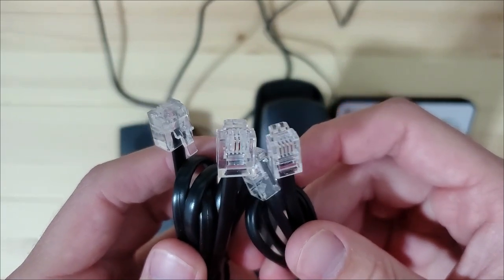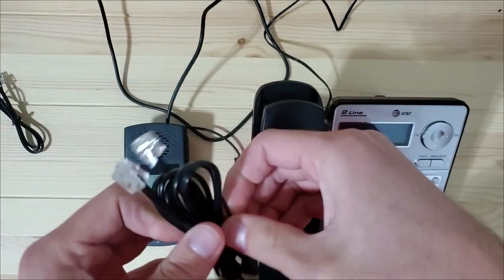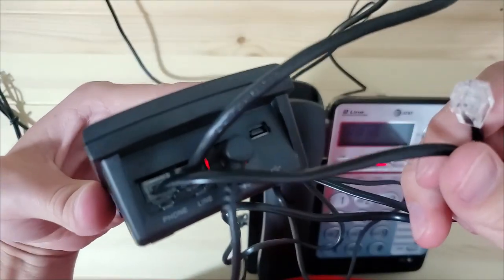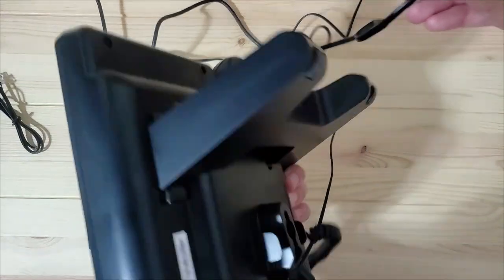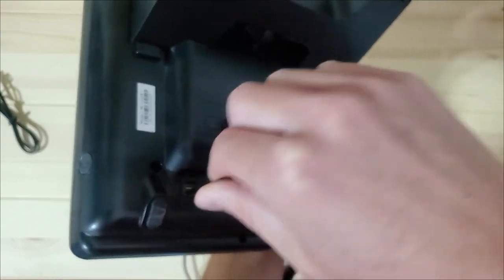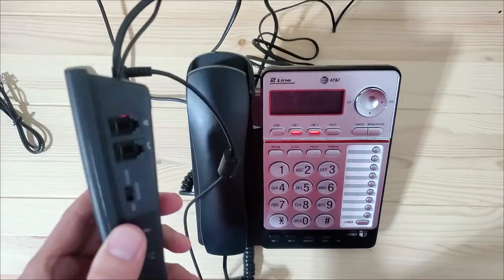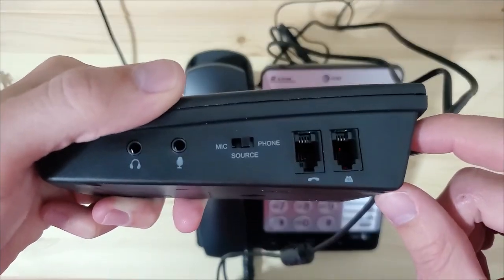Once this is connected, locate the larger RJ11 cable included in the box. Plug one end into the port labeled PHONE on the TR600 and plug the other end into your phone base. When this is finished, ensure the source switch on the side of the TR600 is in the phone position.